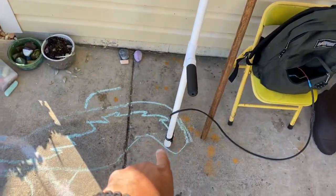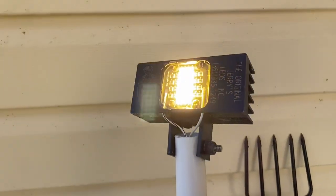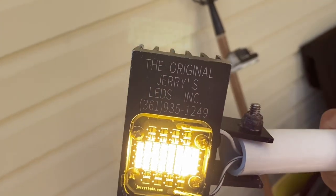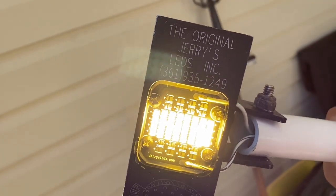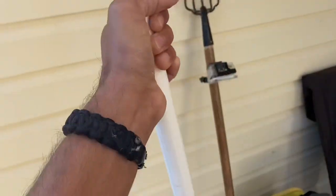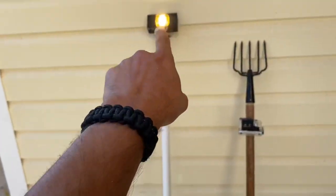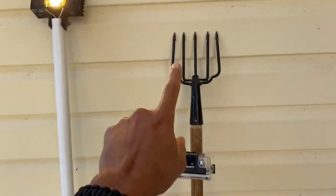So while I'm walking, let me give you a rundown of the equipment I use. It's pretty basic — I keep it simple because you're walking and you don't want a lot of weight on you. First off, you're gonna need a gig light — a walking gig light. This one is pretty good; I got it from the original Jerry's LED Incorporated. You can build your own if you're crafty, just make sure it's waterproof at the top.